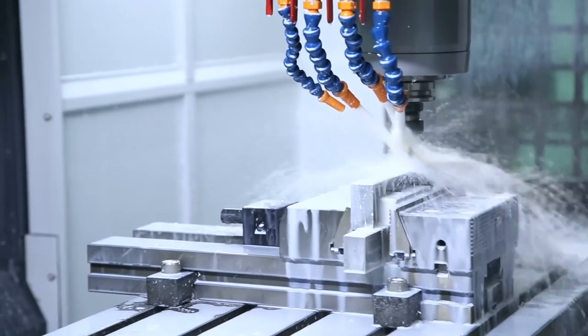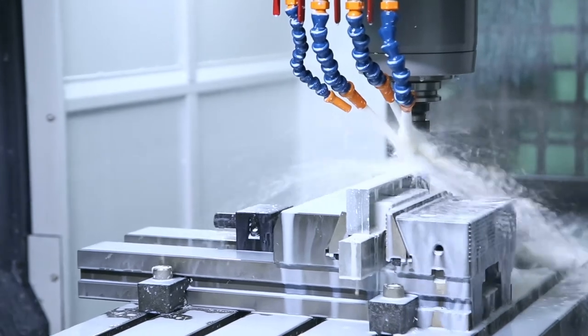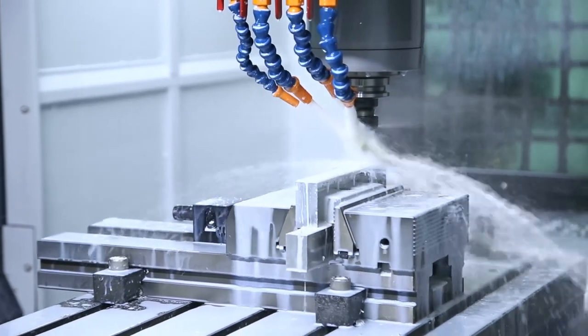Ensuring the SecurePad remained robust was critical. Sculpting it out of a single block of aluminium creates a thin, light but sturdy enclosure.